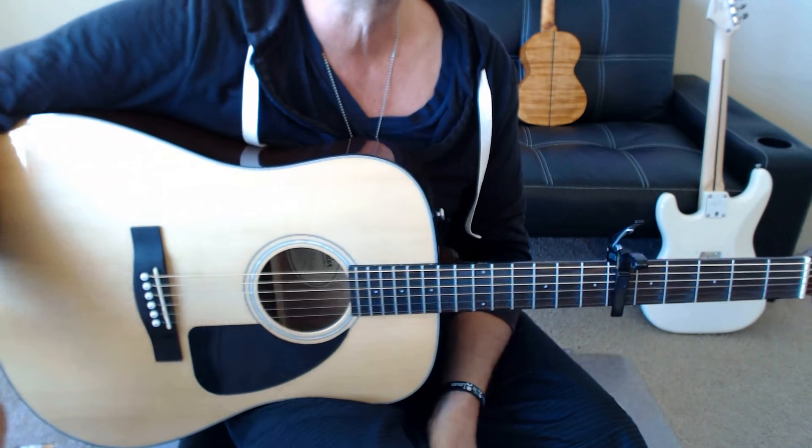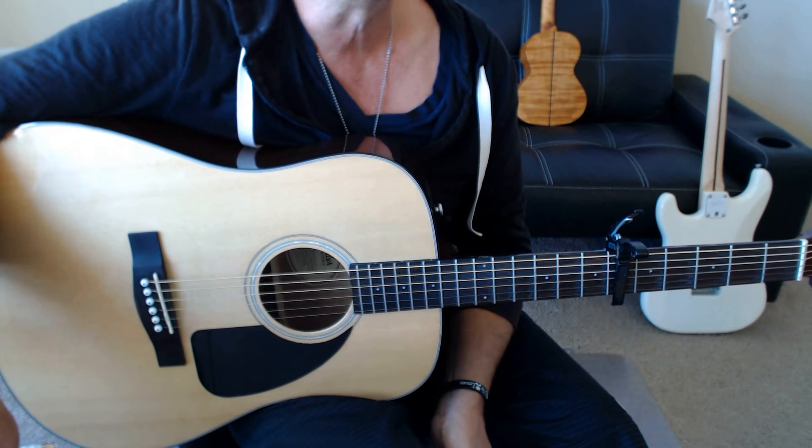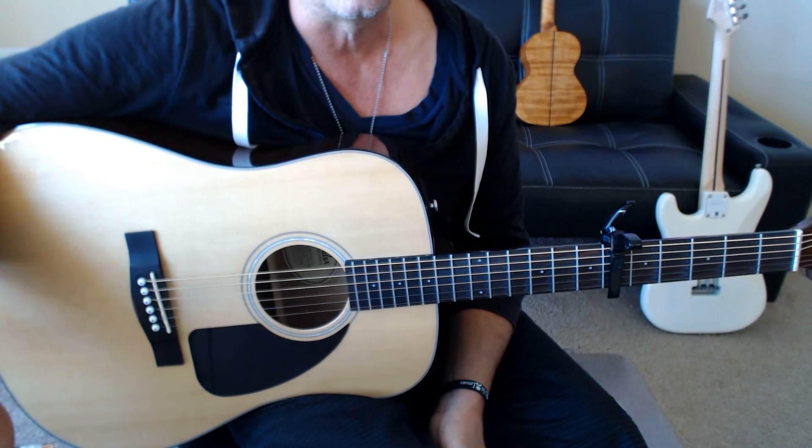How's it going? It's Jeff from jeffrey-thomas.com and I'm going to go ahead and preview my guitar tab for Wasn't Expecting That by Jamie Lawson.